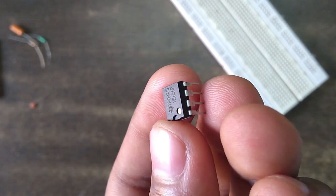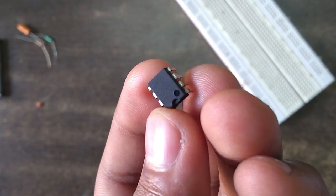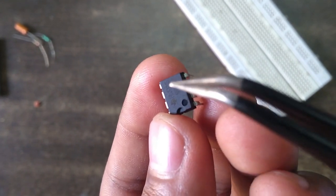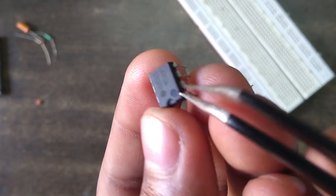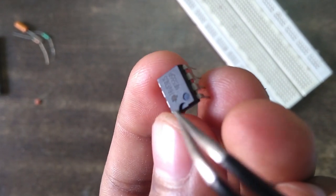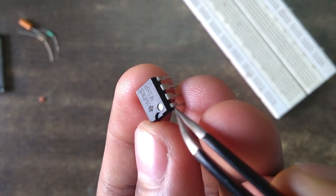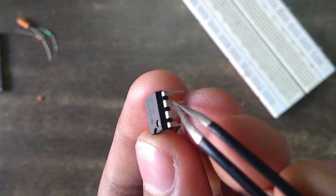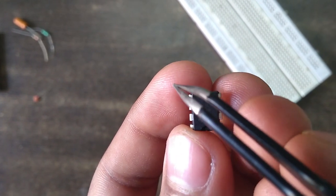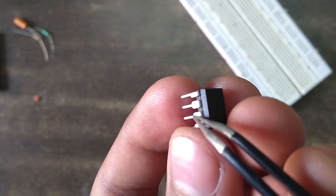Here we have our NE555 IC which we will be using for our project. If you don't know how to count the pin number of this IC, find the notch or dimple on your IC. We will be counting the pin number from the right side of this notch, starting from this dimple: pin 1, 2, 3, 4 — then take a U-turn and count from there: pin 5, 6, 7, and 8.